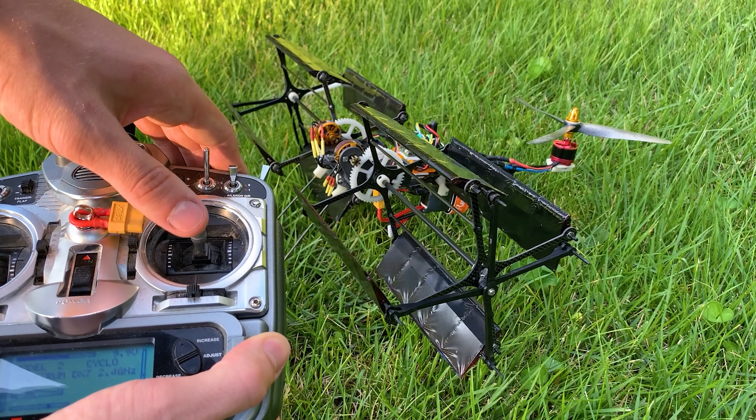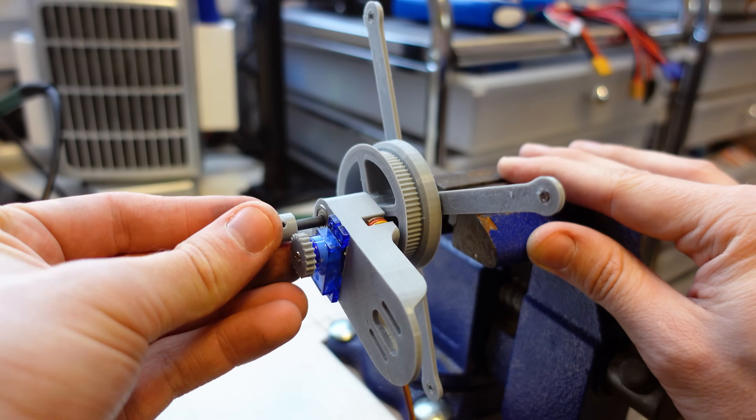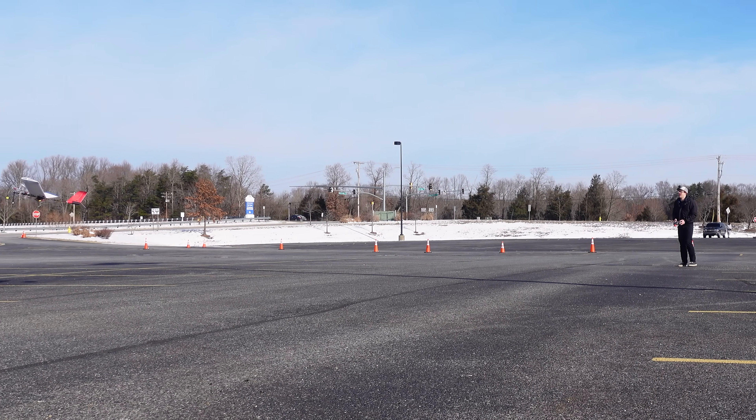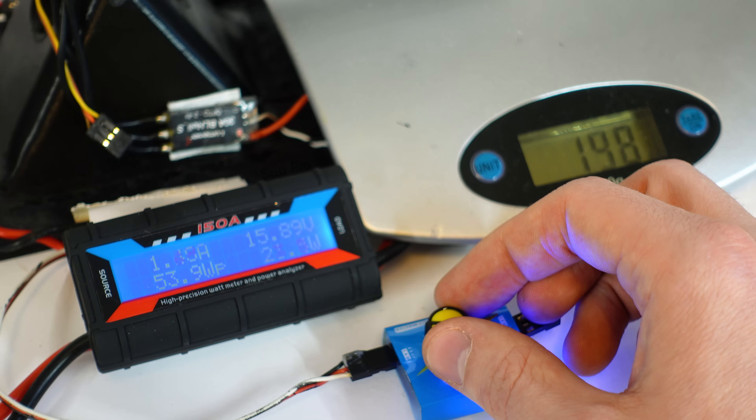I really want to test the cyclorotor at much higher inflow speeds, so we're going to design and build some easier to assemble 3D printed rotors and slap them on an airplane to see how it flies. I'll also compare the cyclorotor to a more conventional propeller with some benchtop thrust tests later on in this video.